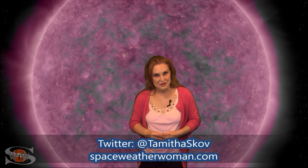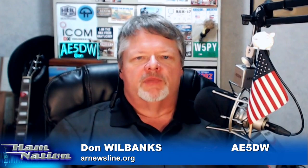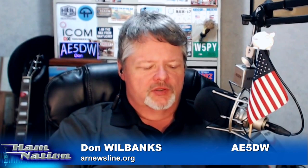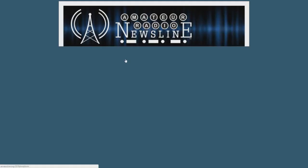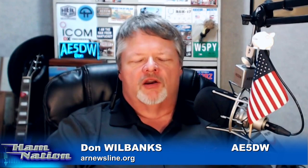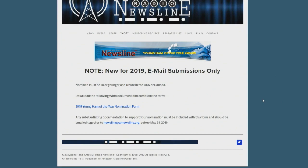Thank you, Dr. T — always appreciate your solar updates. Be sure to follow her on Twitter at Tamitha Scove. I want to put in another plug for the Young Ham of the Year Award. Nominations close Friday the 31st at midnight Eastern. We had two nominations come in today. Make sure you get yours in before midnight Eastern on Friday. We'll do our best to honor a great young amateur radio operator at the Huntsville Ham Fest in August — a great ham fest, exactly three months after Hamvention in Xenia, third weekend in August. Visit arnewsline.org under the YHOTY tab for the nominating form and instructions.